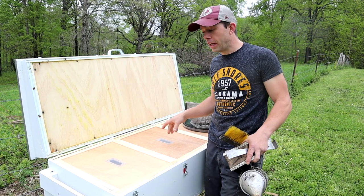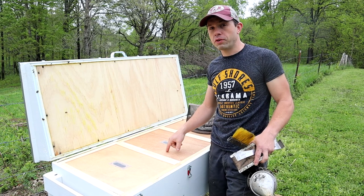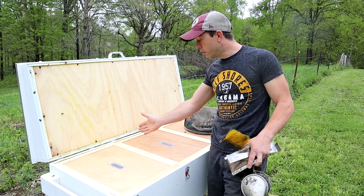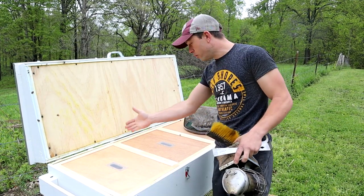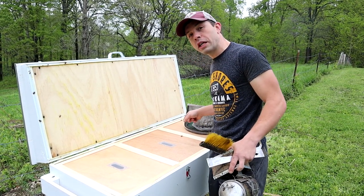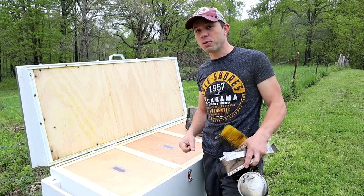I'm excited to see the honey crop — hopefully it'll be good. And also excited to see mite control and overwintering. Maybe sticking a divider down in here, getting an entrance over there and over there — one, two, three hives going through winter. That would be pretty sweet. Thanks for watching the videos.